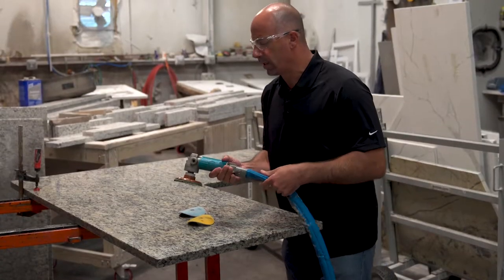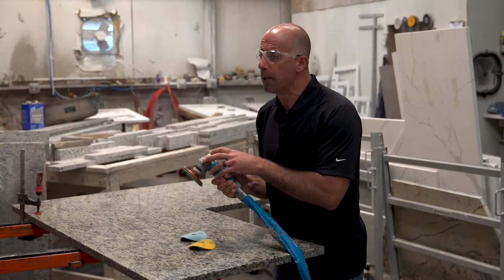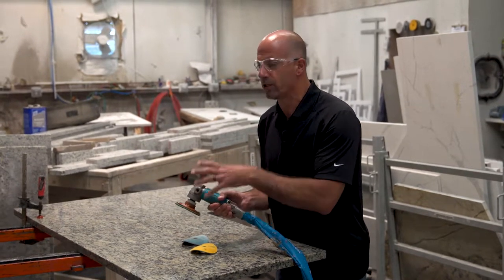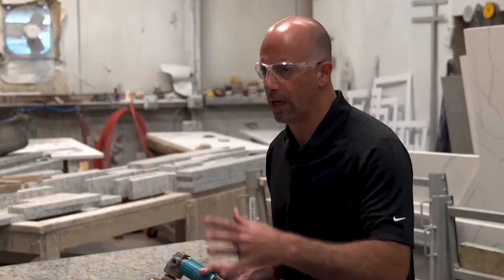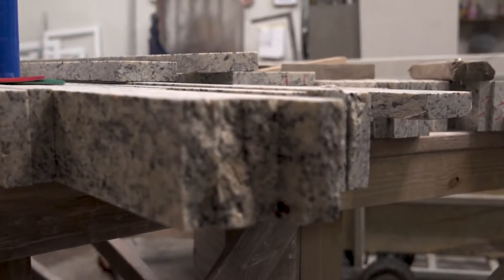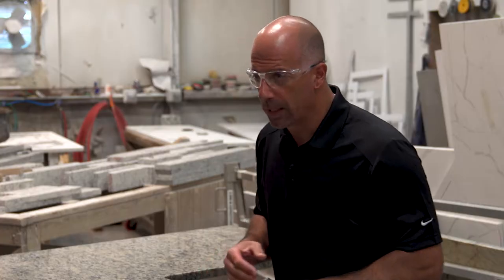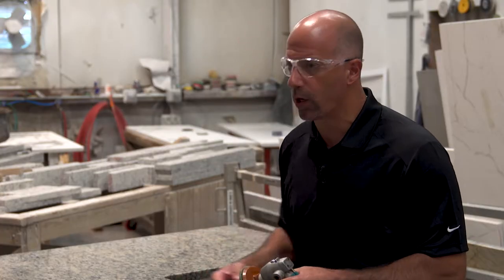In any granite facility, even when you have one guy doing this, this grinder is the biggest air user. This is how we start to quantify how much compressed air we need in the facility. Water helps keep dust control down and cools the surface of the pad — the pad gets really hot as it goes, so the water helps cool it down.